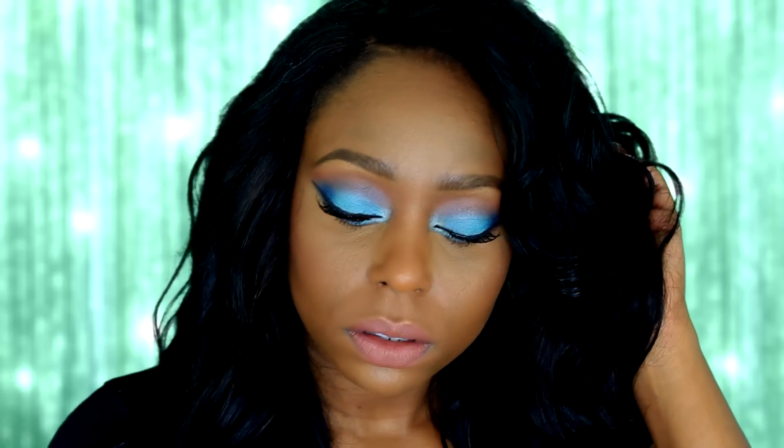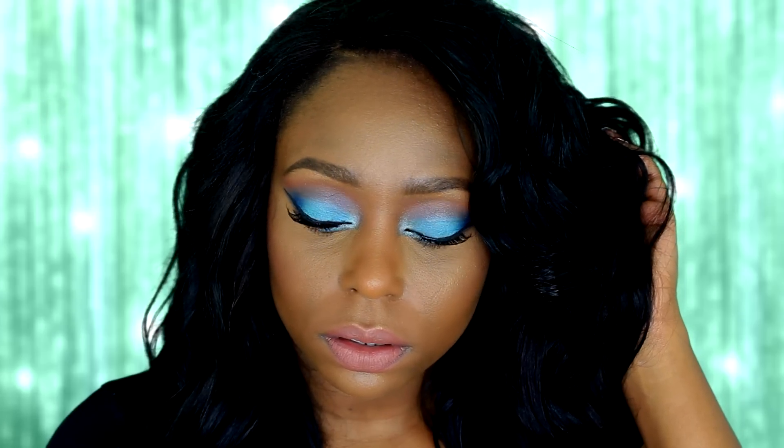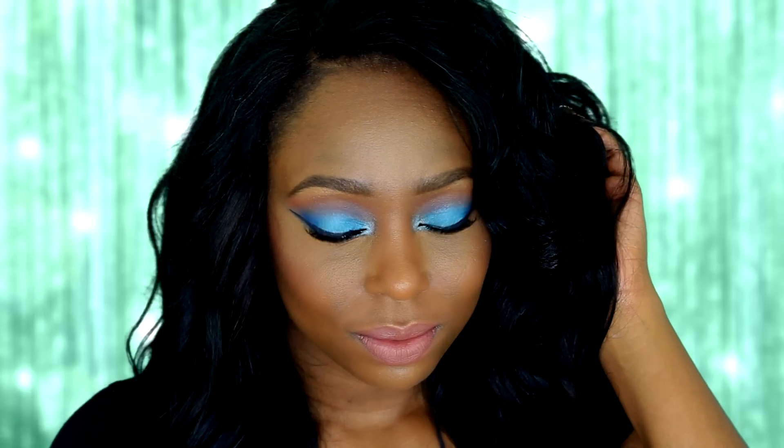So here is the completed look! I hope you all enjoyed my makeup tutorial. Please don't forget to rate, comment, and subscribe if you have not already to my channel, and I will see you all in my next video. Bye!